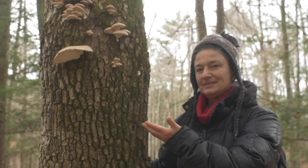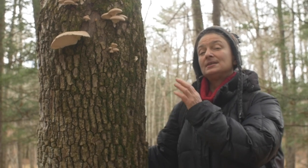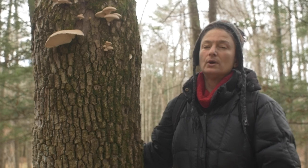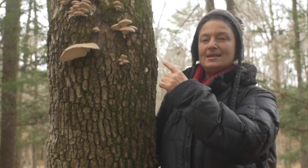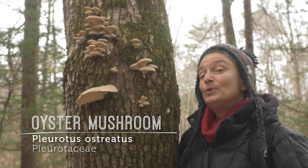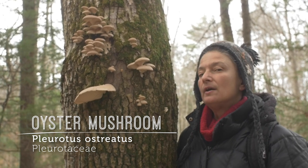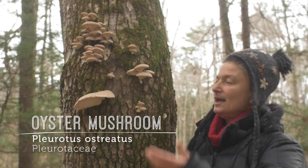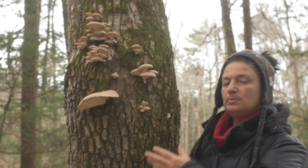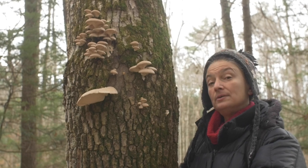Who is in our midst at this very moment in this mid-late November moment here in the mid-Hudson Valley of New York? We have our friend oyster mushroom. This is Pleurotus ostreatus of the Pleurotaceae family, and we have here a gourmet, delicious, delectable edible and medicinal.